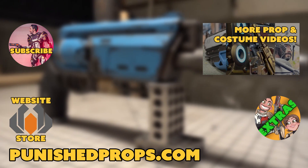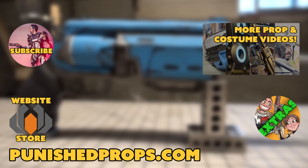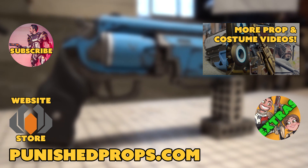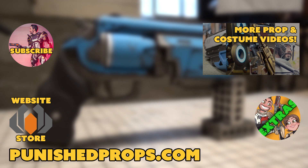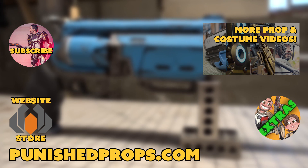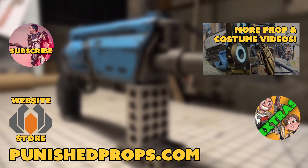Thanks for watching! If you're new to the channel, please subscribe so you don't miss any of our new weekly prop and costume tutorial videos. For more goodies, head over to our website where you'll find blueprints, tutorial books, articles, and more. We also have a second channel for our Q&A show and extra behind-the-scenes videos. Thanks again, and happy crafting!